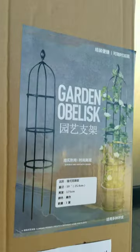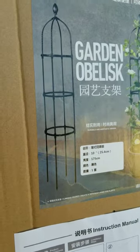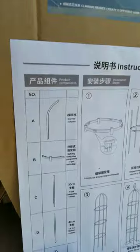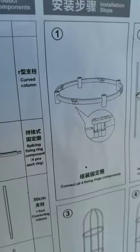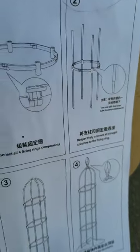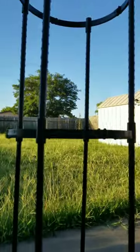I bought this thing, the garden obelisk — I bought the four-tier. These are the instructions and the pieces that it comes with. When you put these rings on, they start popping apart. That's just two tiers right there that I've gotten together.